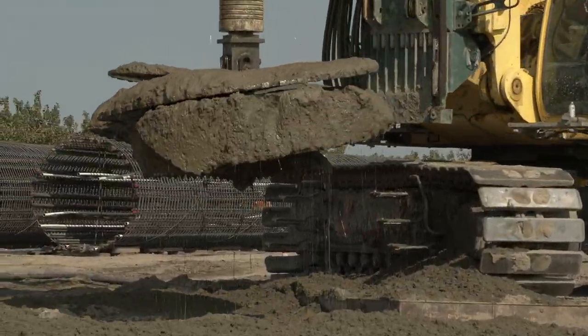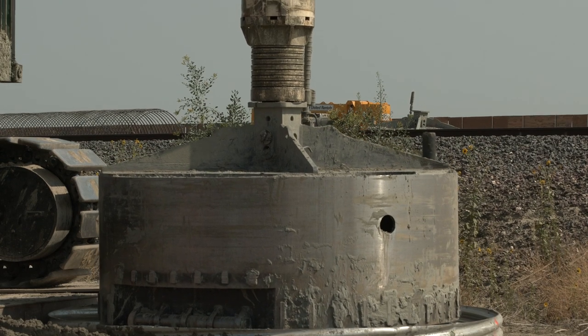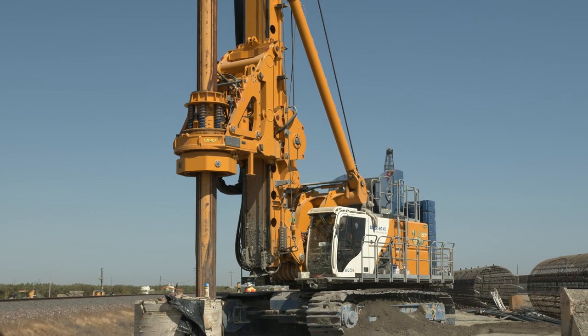These bigger ones are 10 and 11 foot in diameter and we'll go down as far as 210 feet. Every pile is different — no two alike — so everything has got a different cutoff elevation.